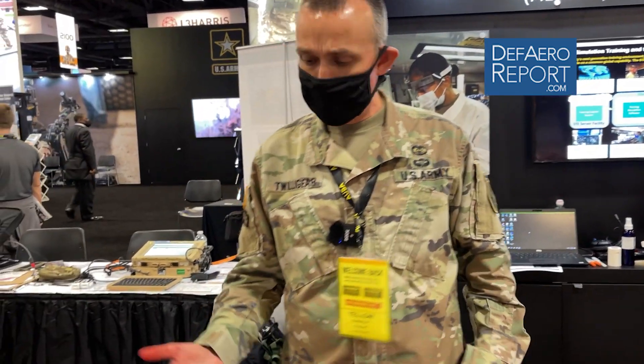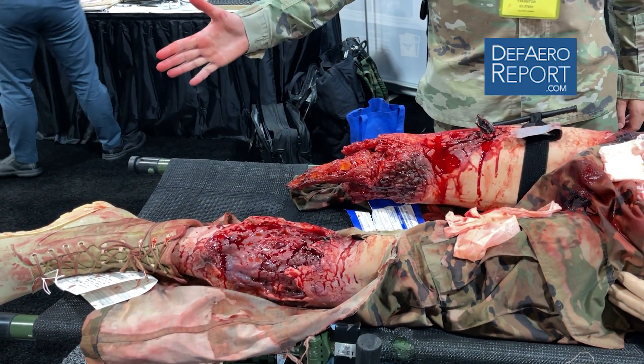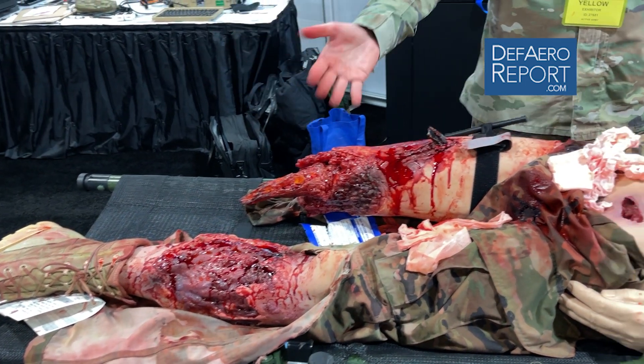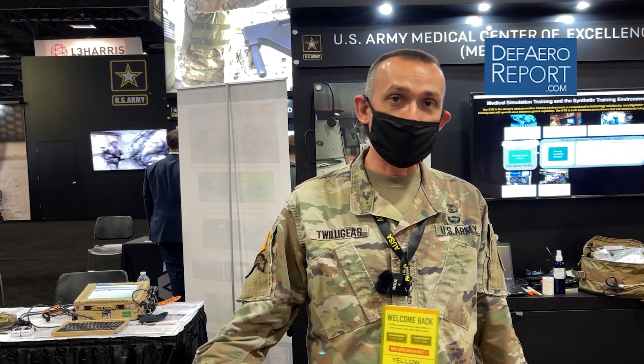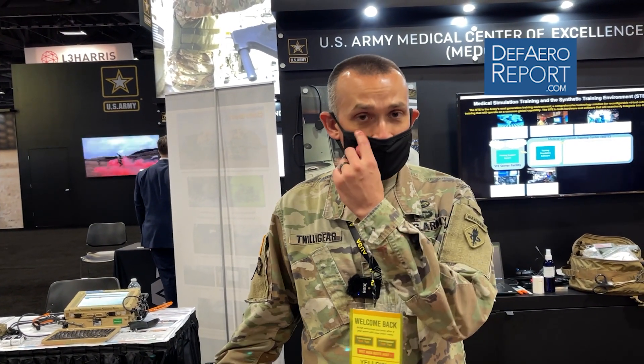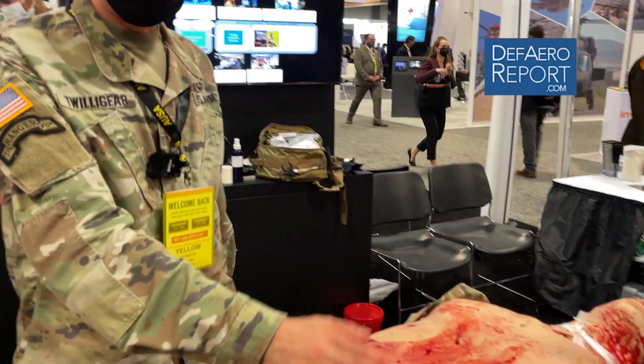If we look at the wounds here, this is very similar to a dismounted pressure plate IED — it shears up that leg, shreds the back one. Well, how often do you see an IED all by itself? So there may be more IEDs around it. There may be a crew-served weapon serving overwatch on that IED. Any of those things may dictate at a unit level that we don't go to save this guy. Or maybe this is my vehicle operator and we have to work him out of a tank.